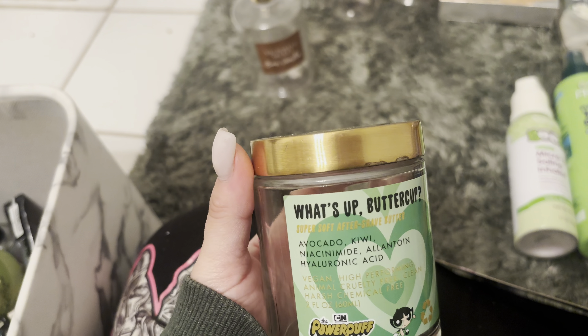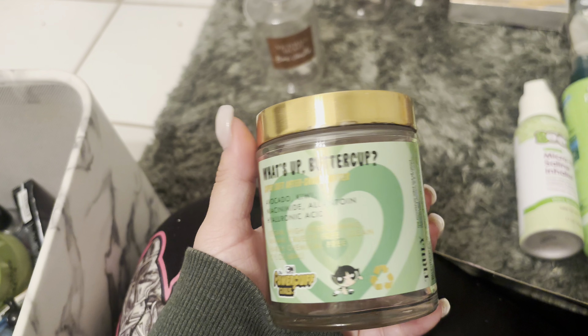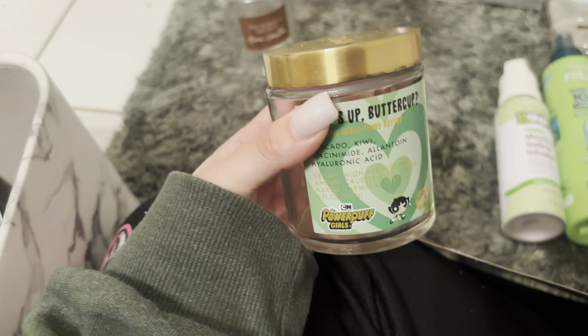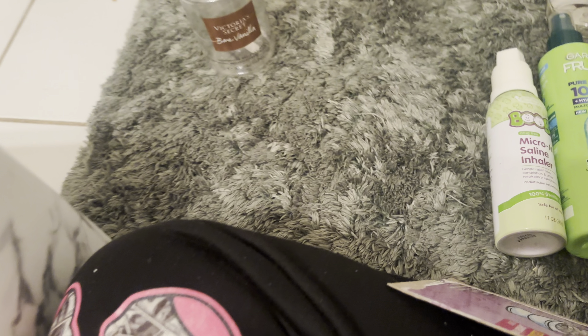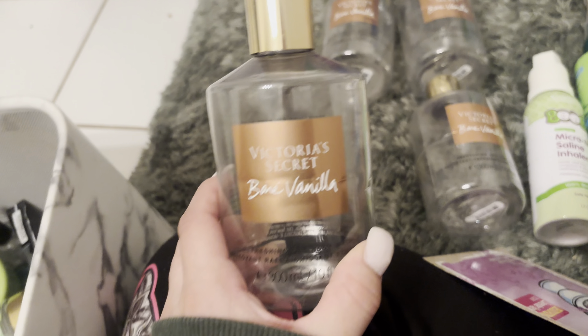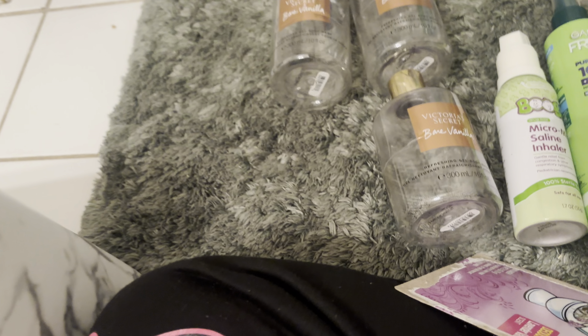I used up the Truly Super Soft Aftershave Butter from the Powerpuff Girls Collection. I really love Powerpuff Girls and I love this collection. The products are just okay and I probably will repurchase just for the packaging because it's so cute, but I don't feel they really do anything for me. I used up 1, 2, 3, 4 Bare Vanilla Shower Gels. These were on the website for $5.99 with an extra 25% off, so I got them for $4.50. Me and my boyfriend were using these — they smell so good, you cannot go wrong with vanilla, especially Bare Vanilla from Victoria's Secret.